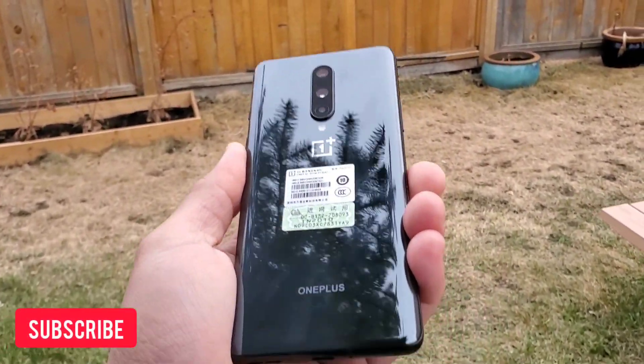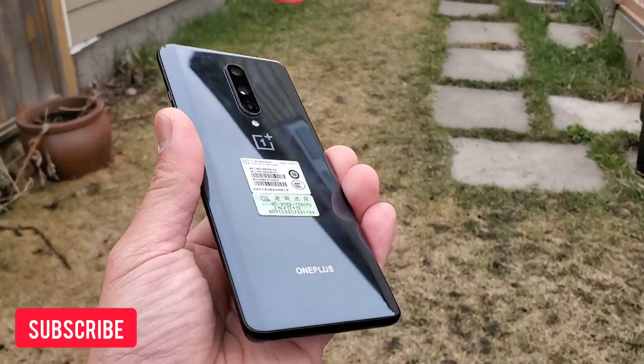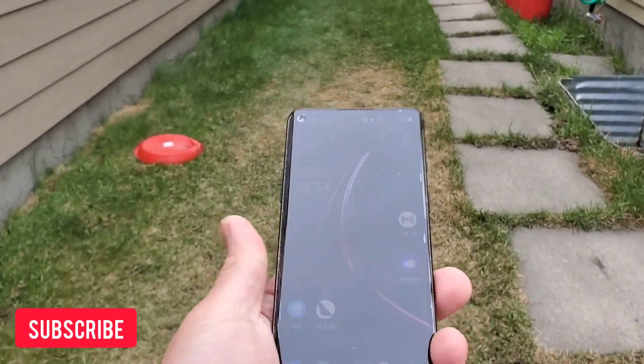Just a side note: if you own an OnePlus 8 or any phones you see on our channel, we're making more videos of these phones in the future. Please hit the subscribe button to see more videos like this.